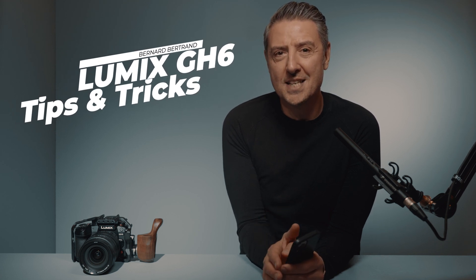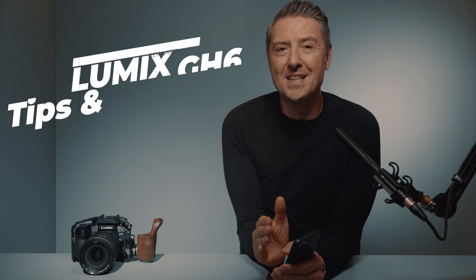Hi everyone, this is Bernard Bertrand, photographer, director and Lumix ambassador. Today on this GH6 tips and tricks, I'm going to talk about my very first shoot with the GH6.